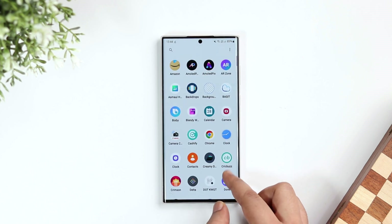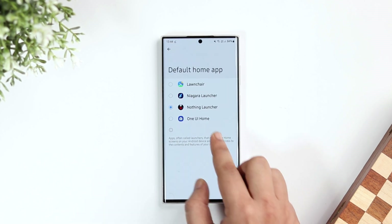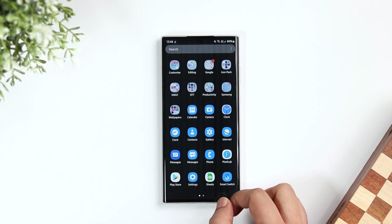It feels really fast and I'm sure you are going to love these beautiful widgets. In case you want to go back to your default launcher, again go to settings, default apps and change it back to your system launcher.